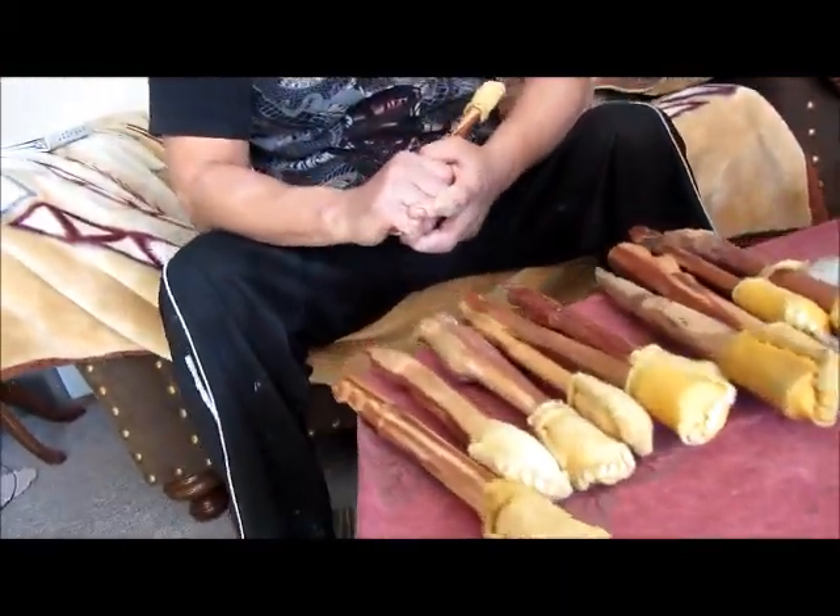And you also custom make the sticks as well, right? Yes I do. I add carvings at the end of them, or else I'll keep them plain, and I'll put leather at the end here — I find this to be the strongest instead of just using thread. I'll wrap it with the leather itself.